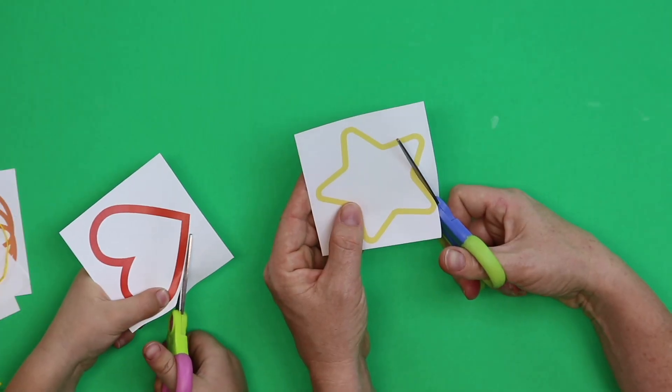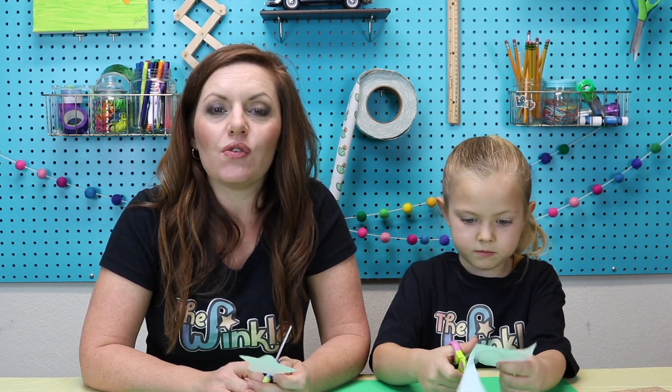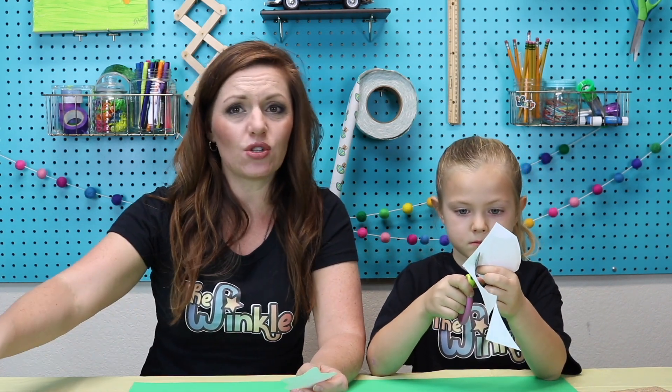First we're going to cut out our stencils — try and go along the outside line the best that you can. As with any Winkle video, if we fast forward or get too far ahead of you, you can always pause the video and catch up. If there's any step you didn't understand, you can rewind and catch those instructions again. Yeah, sometimes I have to rewind the video. Rewinding is totally fine!